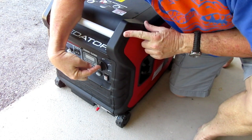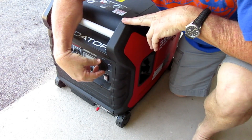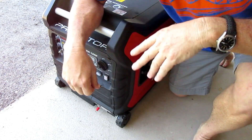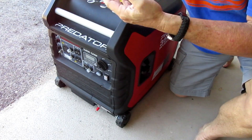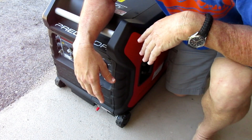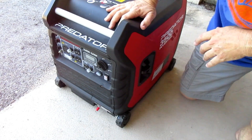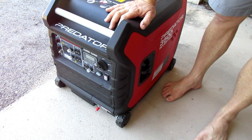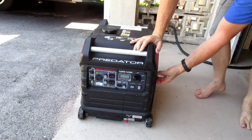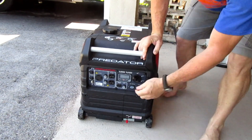Now we turn the switch to Start and let it sit for about 10 or 15 seconds. The gas is now coming from the tank and filling up the carburetor — give it a few seconds to get rolling. Alright, moment of truth: eco throttle off. Let's see how many cranks it takes to start this thing.